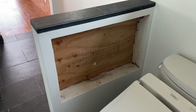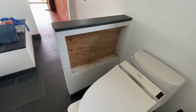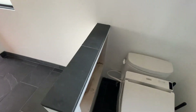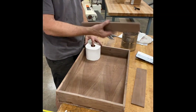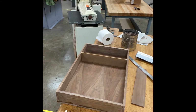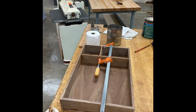Here we have a privacy wall in a bathroom with a little alcove, and we're going to build a magazine toilet paper rack that fits in this wall — it won't be seen from this side. For this project I'm using California Claro Walnut. I'm going to be making a toilet paper holder, a bidet remote holder, as well as a little magazine rack on the side.